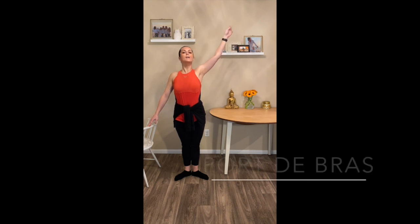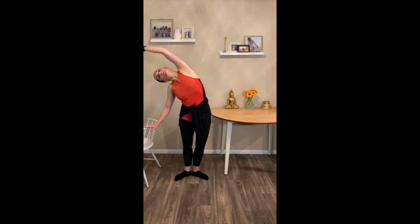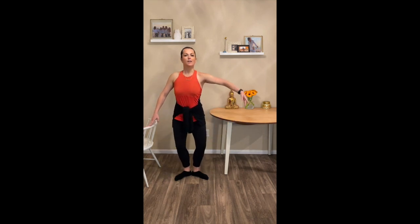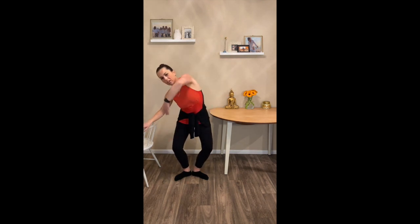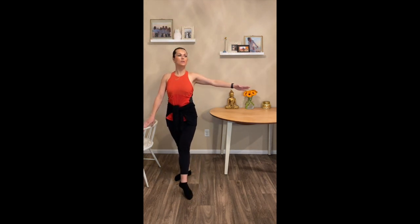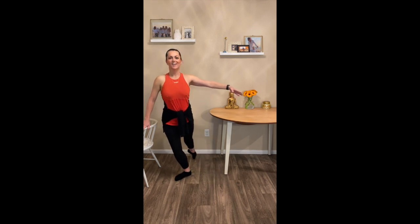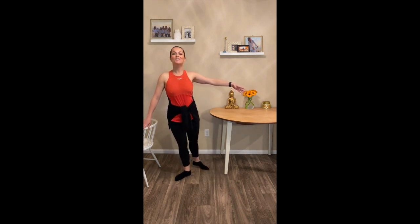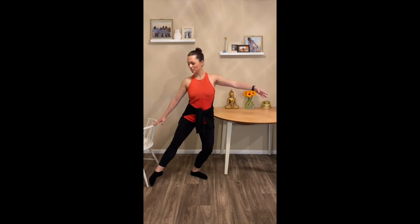Let's take a port de bras. Lengthen your spine, two, shoulders down, big breath up. Lead with your fingertips, follow your fingertips. Plié in, roll through. Other way — arms in second, and up, over, reaching with your fingertips. Plié. Switch the arm over your head and stretch. Tendu. Fendu. Side. Stretch. Plié. Close to first. Other leg — fendu, stretch. Plié, reach to the back. Close to first. Back to parallel. Arms to second and finish.